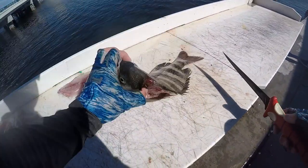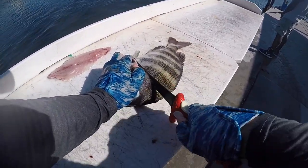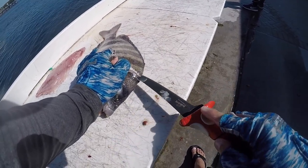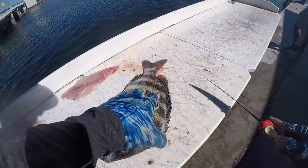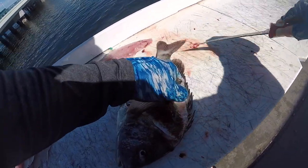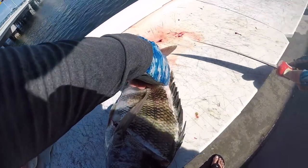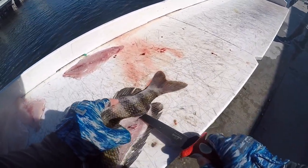Now we do the process again on the other side. Make sure you lift the fin, put it all the way down, and then do the same process. This one's going to be a little easier because it's away from you. Go towards the rib cage and the spinal cord. As you guys can tell, I'm not rushing through it — I'm taking my time inch by inch. With bigger sheepshead you have to take your time and go easy on the fillet, or you will fillet the fillet.